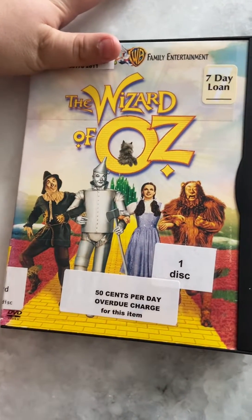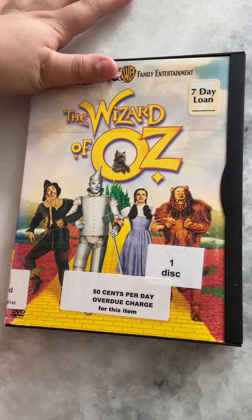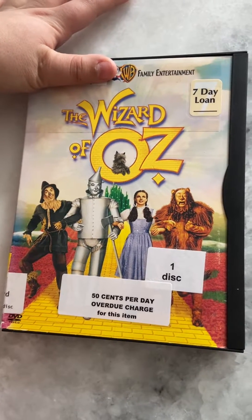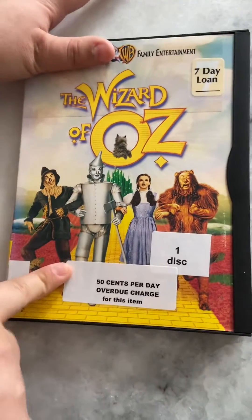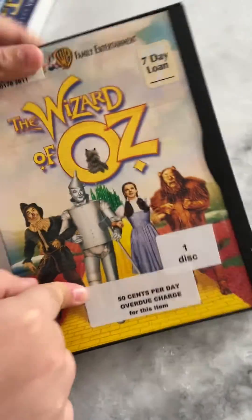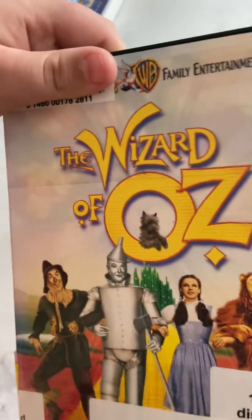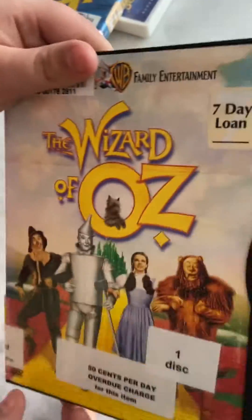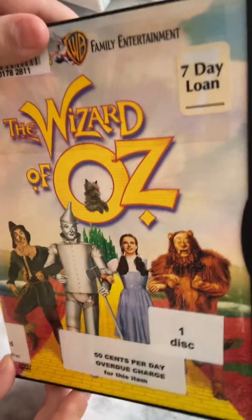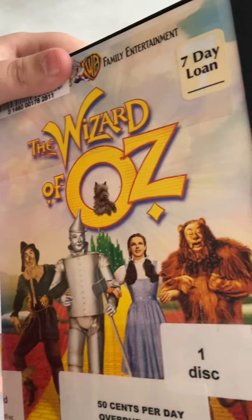Good afternoon everybody, Smith Media and Co here, and today I'm doing a review on Metro Goldwyn Mayer's The Wizard of Oz. This film was released in 1939. I don't have it on VHS, but I do have the 1999 Warner Home Video DVD. So without further ado, here it is — the 1999 Warner Home Video DVD of MGM's The Wizard of Oz, which has been around for over 80 years.